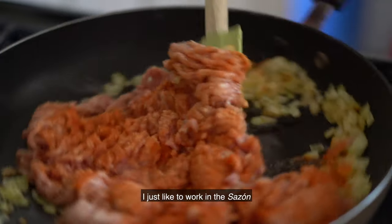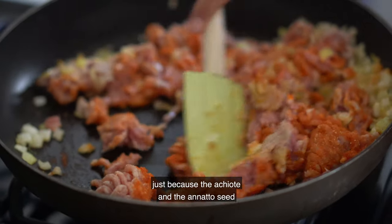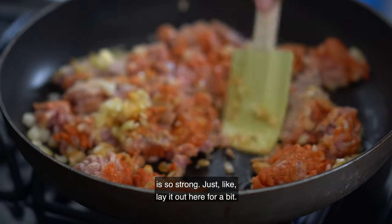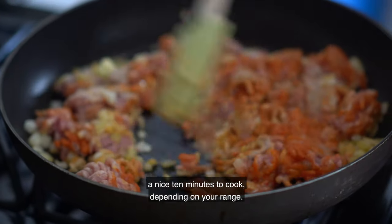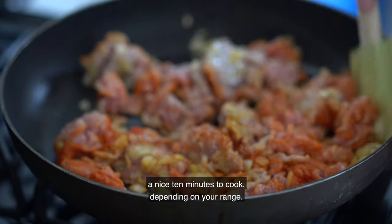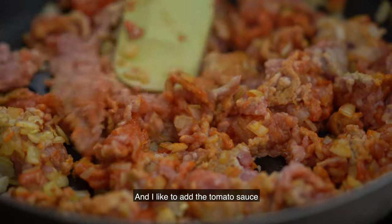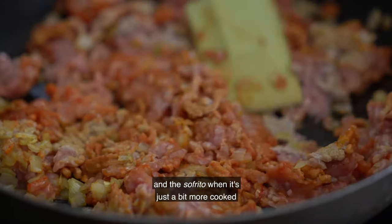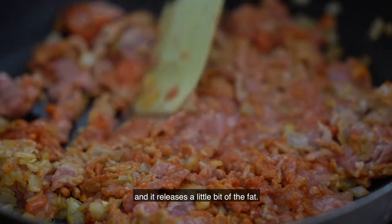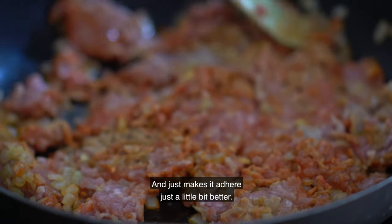I like to work in the sazon because the achiote, the annatto seed, is so strong. Let it sit out here for a bit — it usually takes about 10 minutes to cook depending on your range. We have a gas range, which I love. I like to add the tomato sauce and the sofrito when it's just a bit more cooked and releases a little bit of fat, which makes it mix a little bit better.